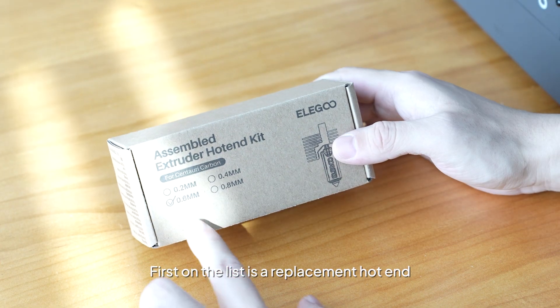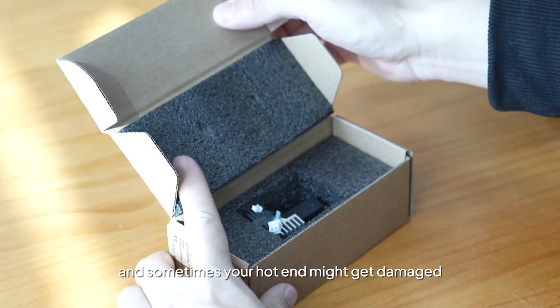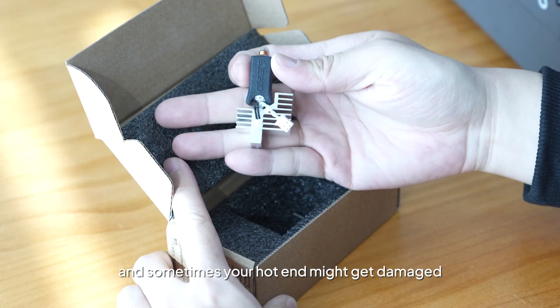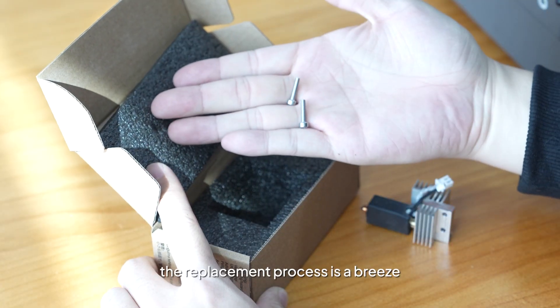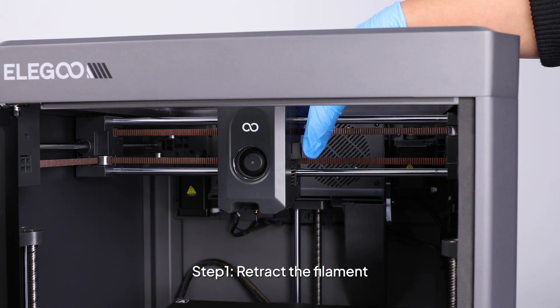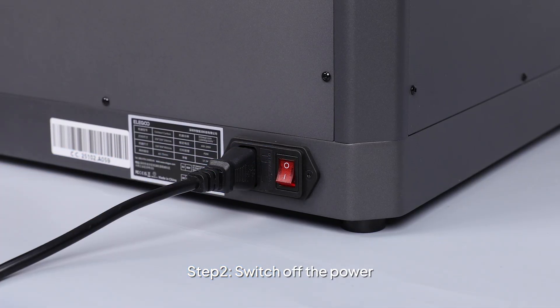First on the list is the replacement hotend. Accidents happen, and sometimes your hotend might get damaged. No worries, the replacement process is a breeze. Step 1: Retract the filament. Step 2: Switch off the power.